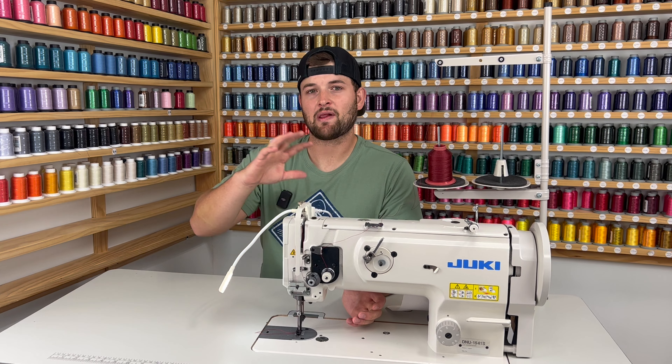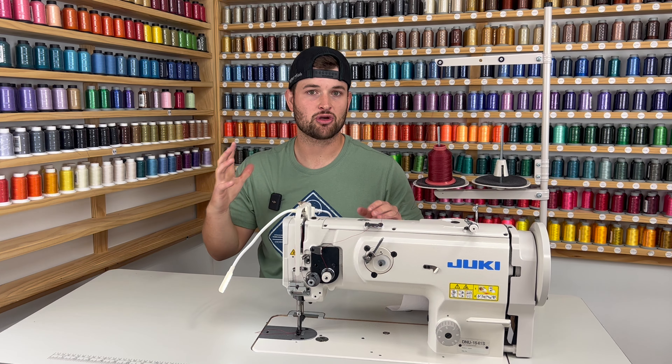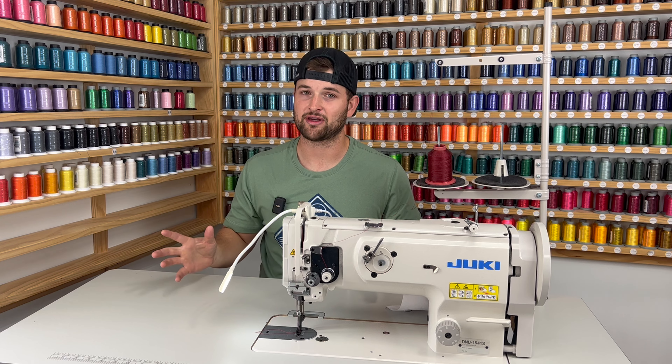So just so you guys know the layout of this video, we're going to go over nine differences between the two machines first, and then we're going to do some sewing out on each machine to show you the differences in the sewing capabilities. So make sure you watch this video all the way through because there's going to be tons of information throughout the whole video.